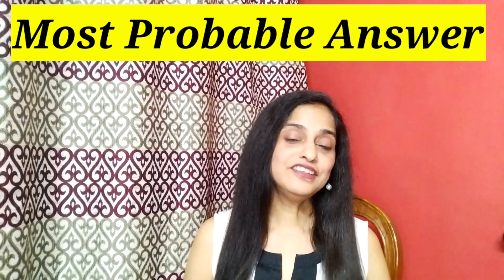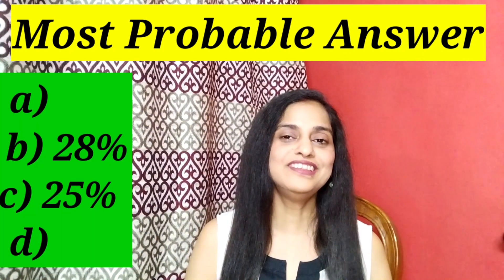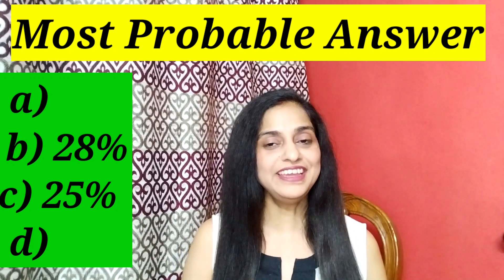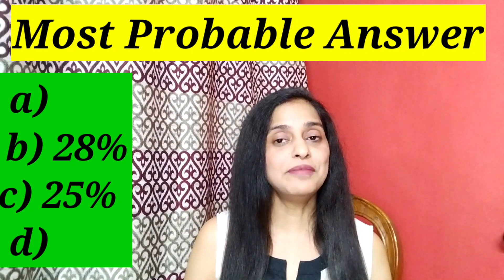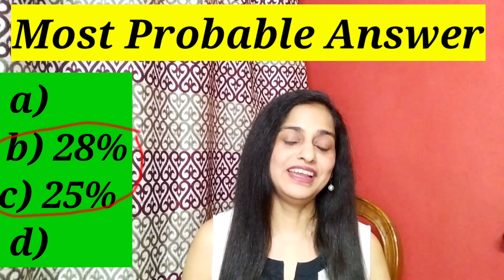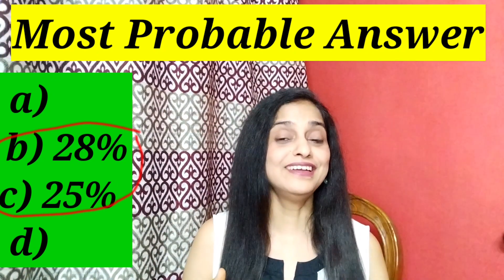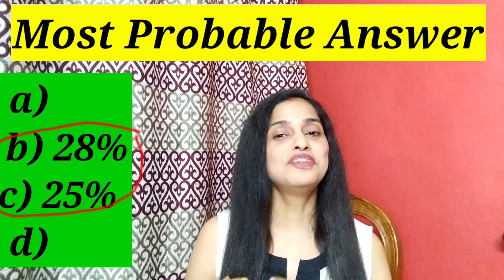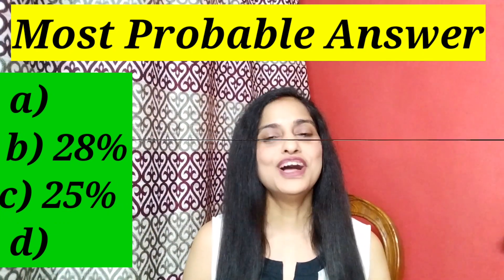Number three is the most probable answer. Research has shown that if there are 4 options — A, B, C, D — then B and C are the most probable correct answers. Examiners generally try to place the correct answer in a middle position. B has a 28% probability of being the correct answer and C has a 25% probability. So you can choose accordingly.